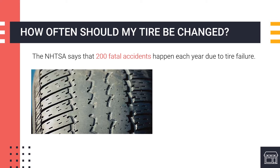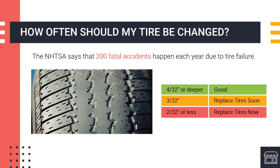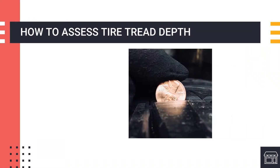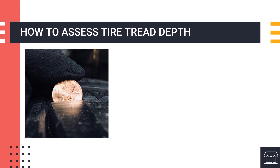The best way to see if your tires are in good condition is to check the tread. You should monitor your tire tread depth closely once it reaches 4/32nds of an inch deep. Here's how to assess your tire tread depth — first, the penny test. Simply insert a penny into your tire's tread groove with Lincoln's head upside down and facing you. If you can see all of Lincoln's head, your tread depth is less than 2/32nds of an inch and it's time to replace your tires.